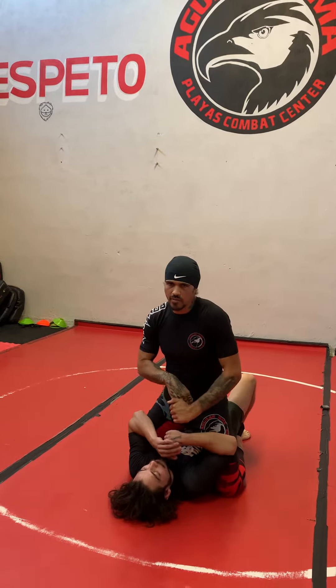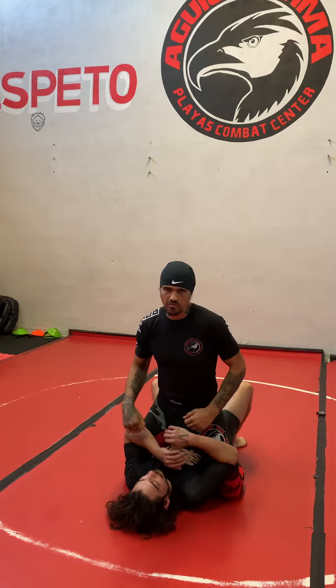This is Jay, coming at you from Plaza Tijuana from Aguilada MMA Combat Center. I'm going to show you a very effective armbar from Mount.